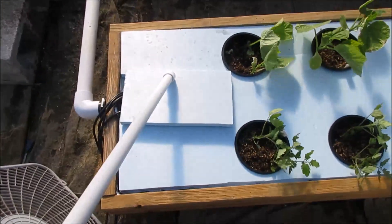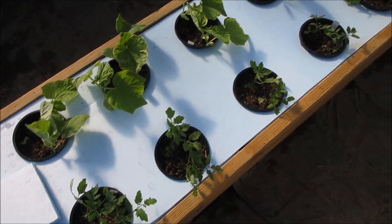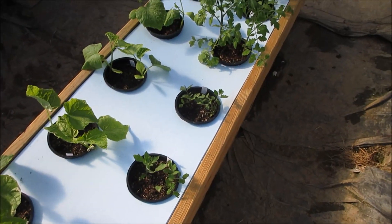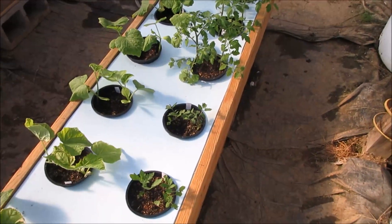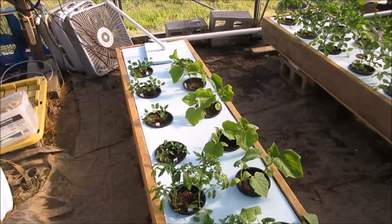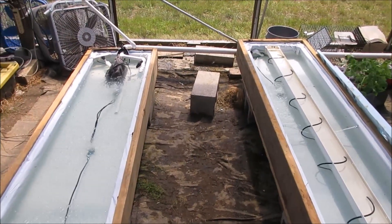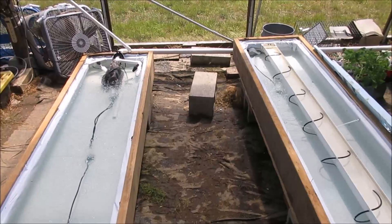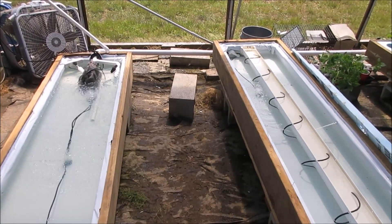It all comes back here to this first fawn, and this is the distribution slash reservoir slash grow fawn two. Inside this fawn is a pump, and I'll show you that here. I've taken the covers off these two so I can demonstrate what's going on. The first thing we need to understand is how the pieces and parts work together.